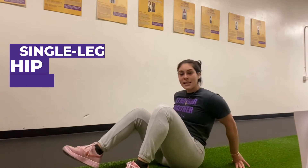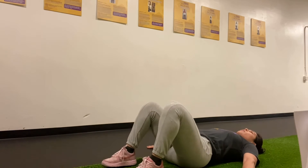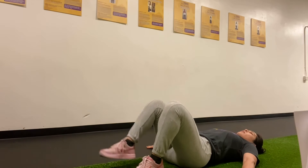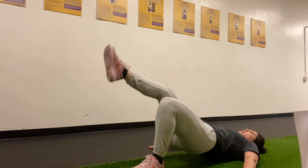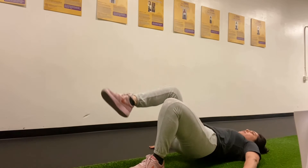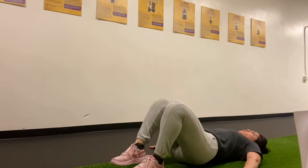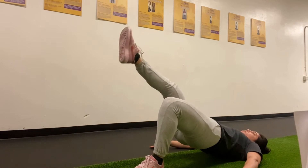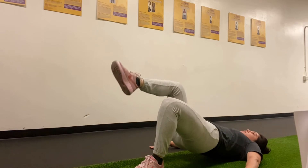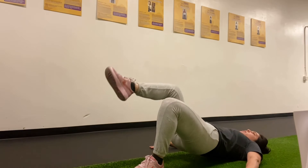Next up we have our single leg hip bridges. Lay flat on the ground, arms to the side. Push through the heels and straighten out one leg, bring the hips up and squeeze those glutes at the top once you straighten out that leg. Awesome work, 40 seconds on, 20 seconds rest, and then we're gonna switch legs.